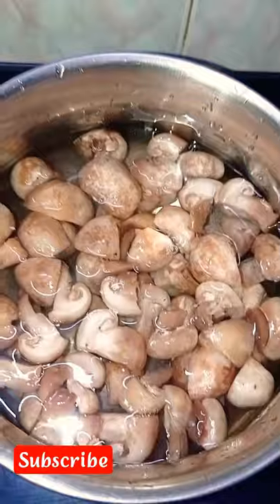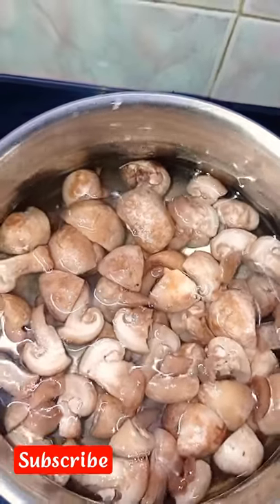We don't clean mushrooms the easy way. We wash mushrooms two times. We cut it and cut it.